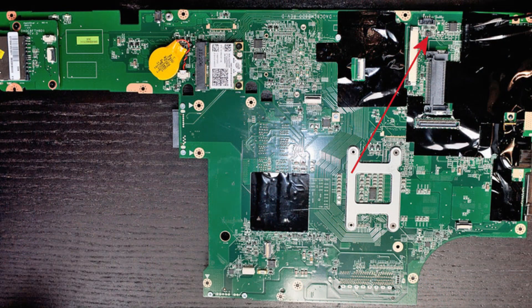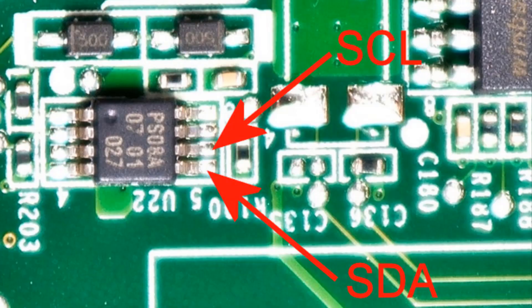Basically you make the system board functional outside of its case, which includes mounting the heat sink and fan on the CPU. You push the sharp probes onto SCL and SDA — this is the reason you need two persons: not enough hands to hold the probes and run the software.